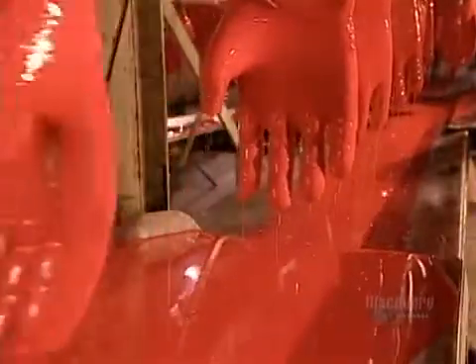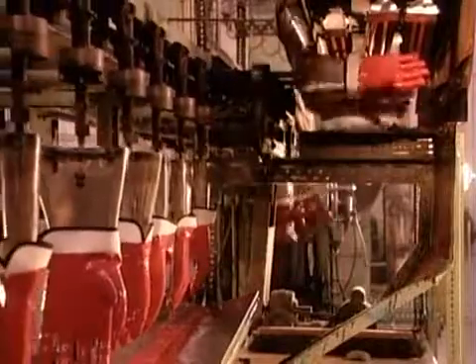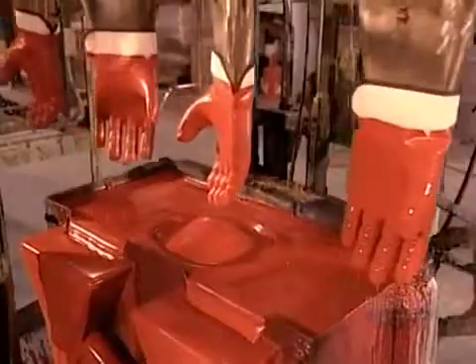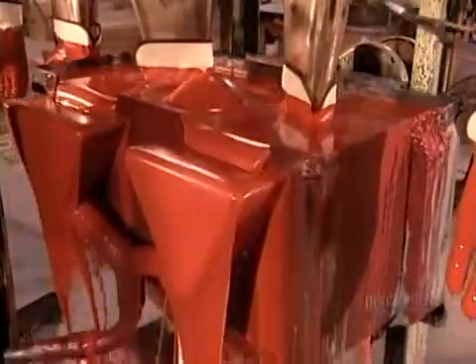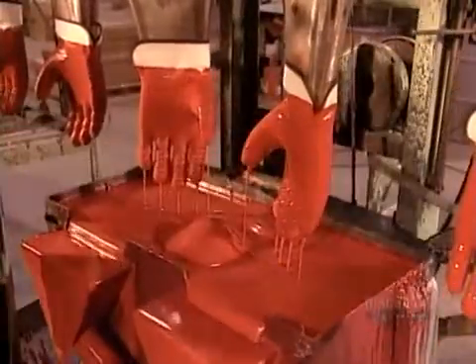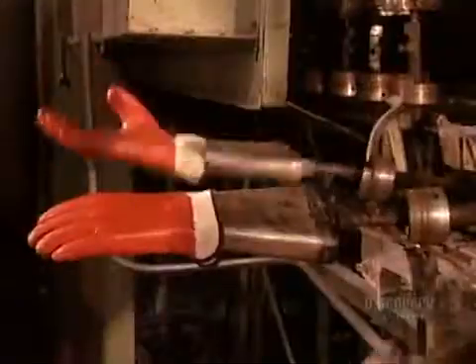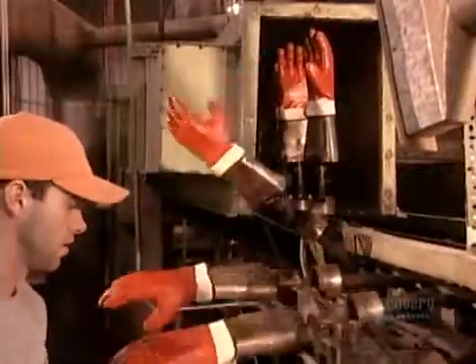Then the gloves go for a spin under infrared lamps for 45 seconds. The spinning spreads the PVC uniformly so that it doesn't accumulate on the tips of the fingers, forming clumps. The heat ensures it dries evenly. After a second coat, the gloves pass through a propane-fired furnace for about 20 minutes at 190 degrees Celsius, then through a cooling chamber for five minutes.